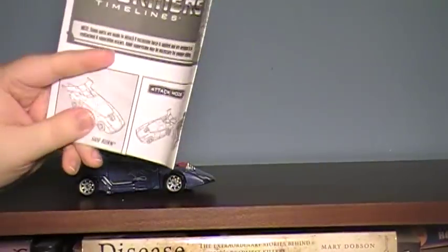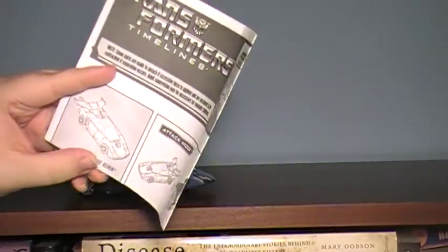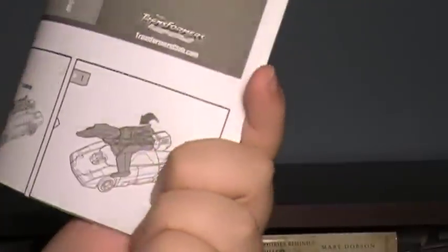He comes with instructions. He has another Transformers timeline line, like Astrotrain, Ares, or all of those. The instructions are just like classic Hot Rod slash Rodimus, although I didn't know Rodimus had an attack mode — I never knew that. Apparently it's news to me.